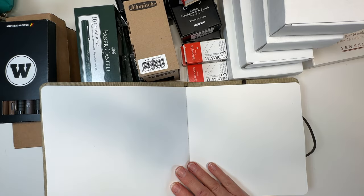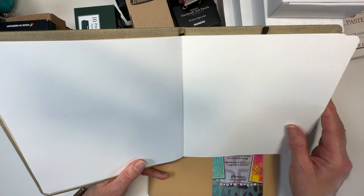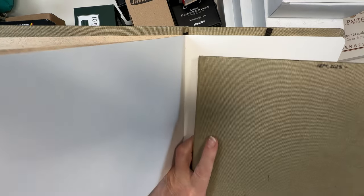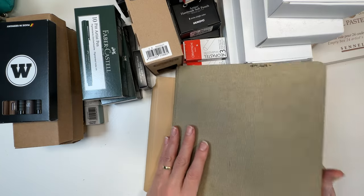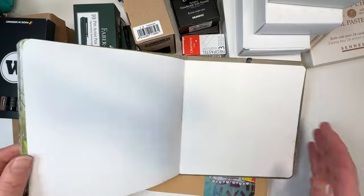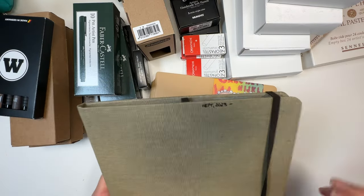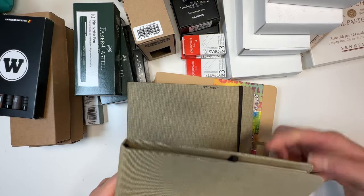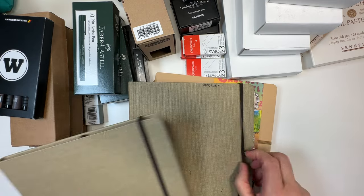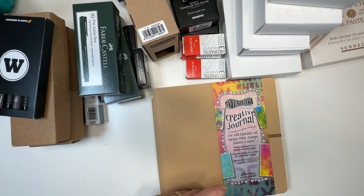This one is the Clairefontaine Gold Line sketchbook. It's got a little bit of texture but not too much. Here's my older one — I'll be doing a proper sketchbook tour of this later, but I've done quite a lot in it with only about five or six pages left, so I replaced it — or rather added another one. I love the Clairefontaine Gold Line and I love the square format.